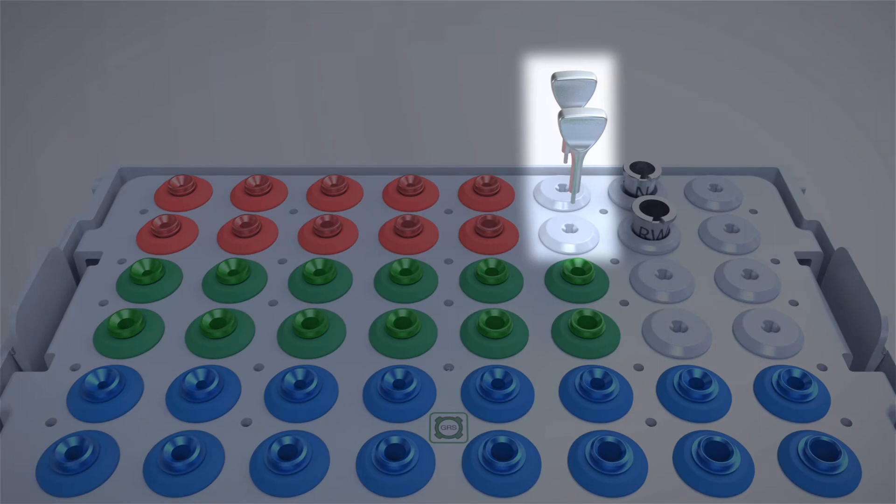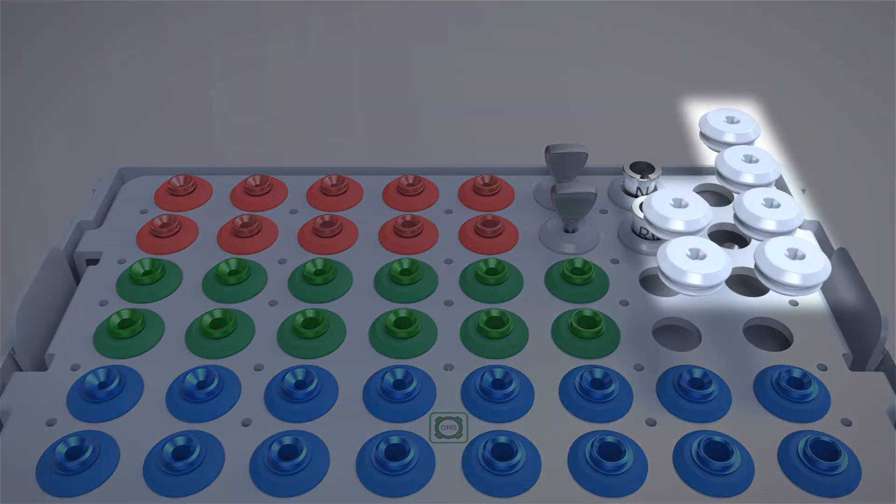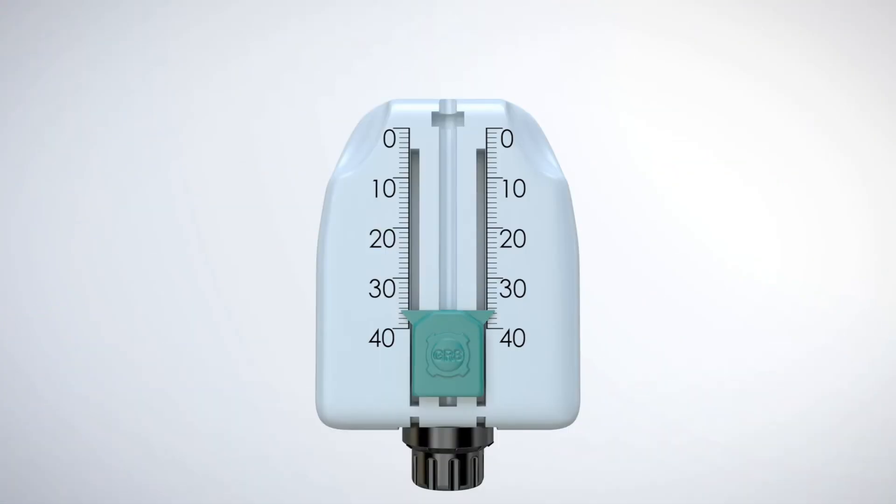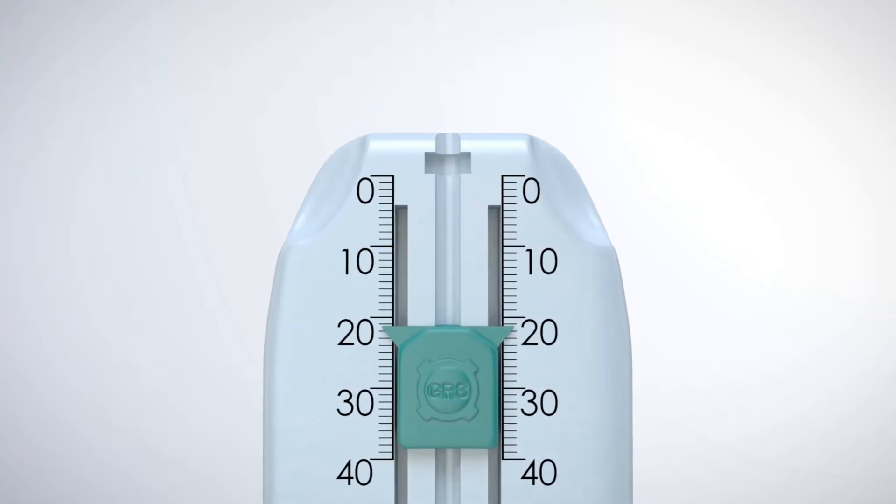Drill stop drivers firmly secure GRS adjustable drill stops to any diameter surgical drill. Spare grommets are conveniently provided for additional surgical instruments. The adjustable GRS drill stops are numbered to match a specific diameter surgical drill and GRS drill sleeve.